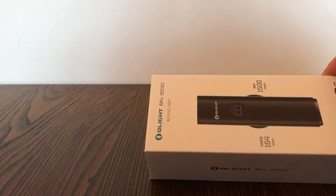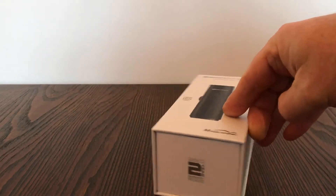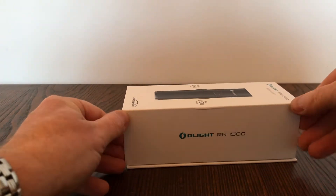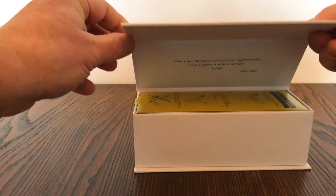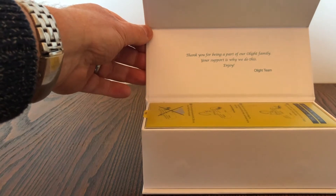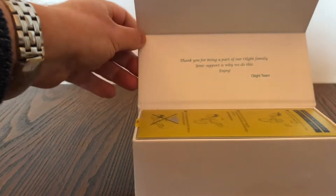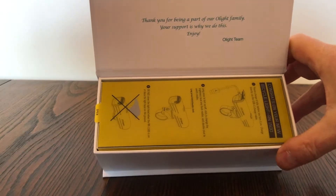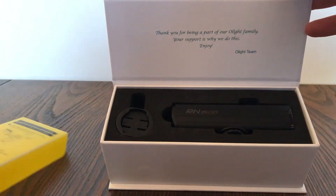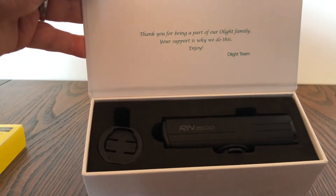When it arrives it comes in a very sturdy box — sort of reminds me of the old iPhone boxes — and there's a nice message saying 'Thank you for being a part of our Olight family, your support is why we do this, enjoy. Olight team.' The packaging is very good quality.